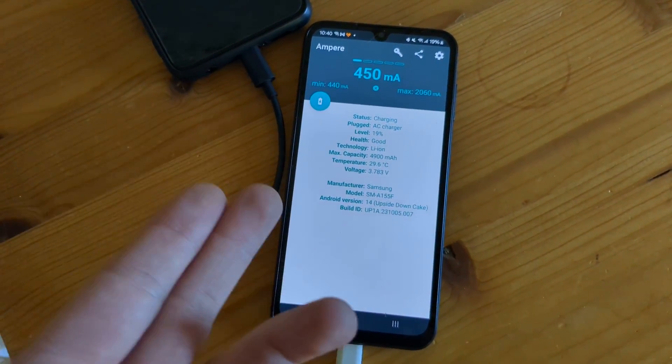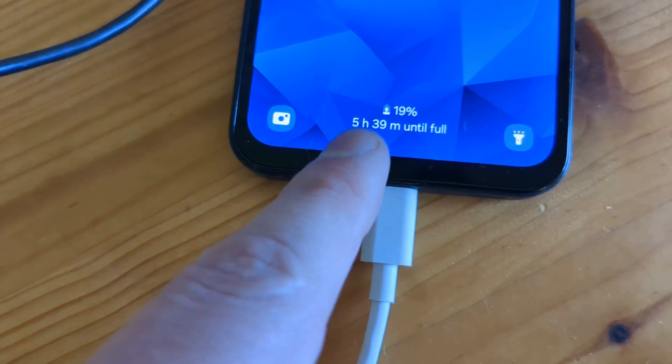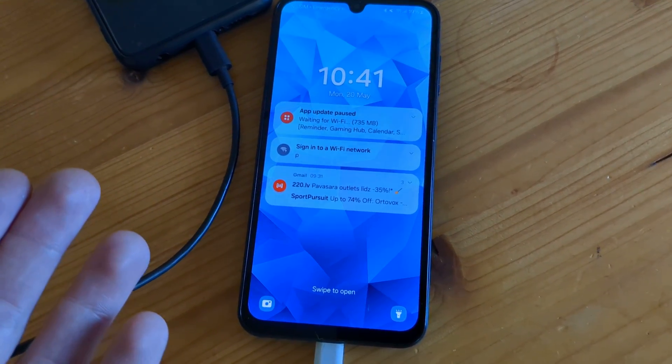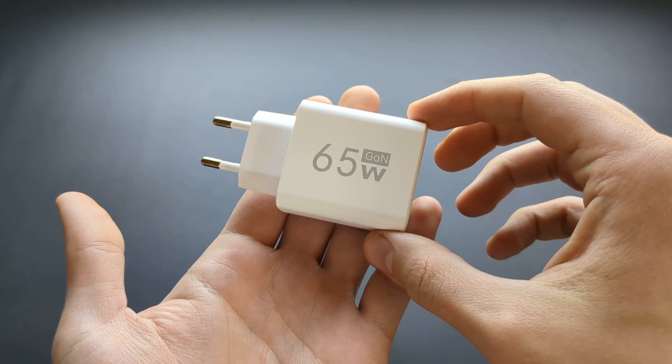That's a complete scam and ripoff. At this rate you can see it will take six hours to charge my phone, whereas in reality it takes just a bit over one hour with a normal charger. So overall this is a complete scam of a charger.